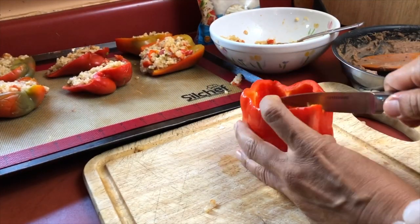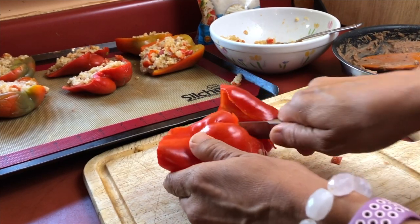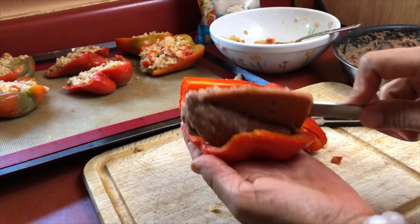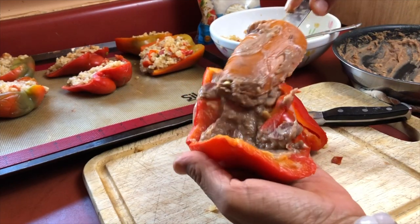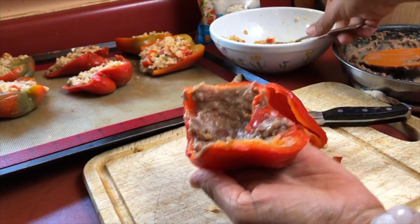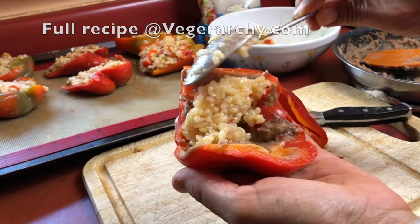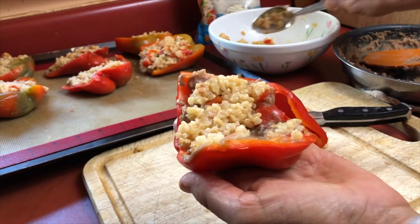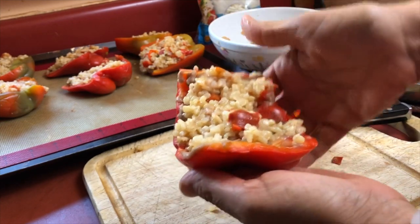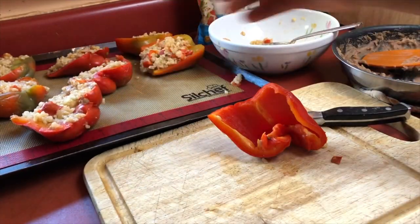Now I'm just taking the cooked bell peppers and cutting them in half — I'm going to stuff each side. Normally when I make stuffed bell peppers I just stuff the whole pepper. I do have a video — actually the very first video I ever posted to YouTube — that has a stuffed bell pepper recipe that's a little different from this one. I was just vegetarian back then, not vegan, so I did use real cheese in that recipe, but you can easily veganize it by using vegan cheese instead.